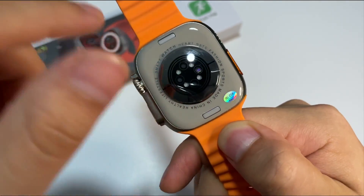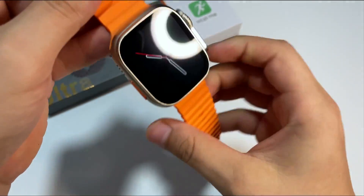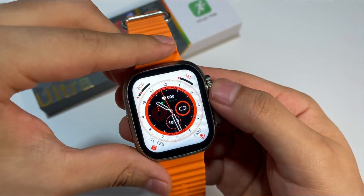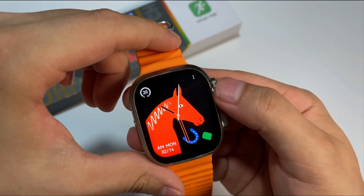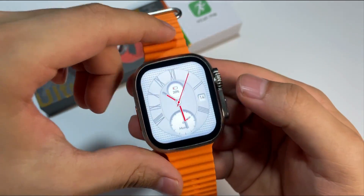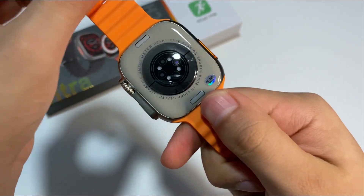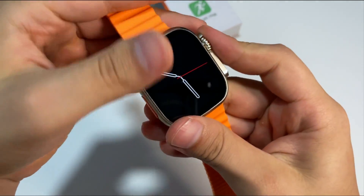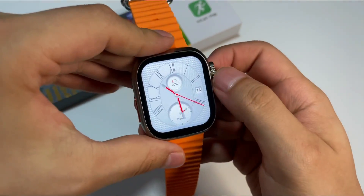Tiene acabados estilo Apple. Algo que no me gusta es el hecho de que no viene con sus tornillos en la parte trasera, pero como podemos ver tiene su respectivo modo de Always On Display. Vemos que tiene también sus modos de pantalla oscuro y atenuado. Tiene un muy buen nivel de fluidez, viene con su botón deportivo, su puerto de carga inalámbrica, sus sensores de salud, y hago este tutorial debido a que mucha gente me lo estuvo pidiendo por el Instagram.